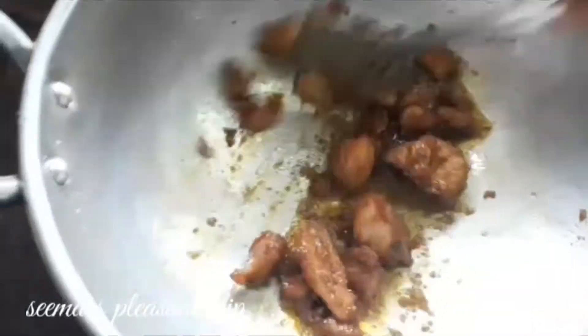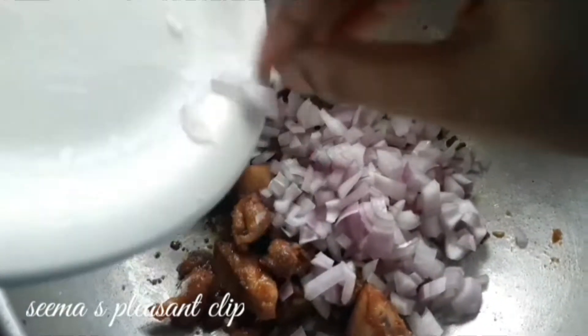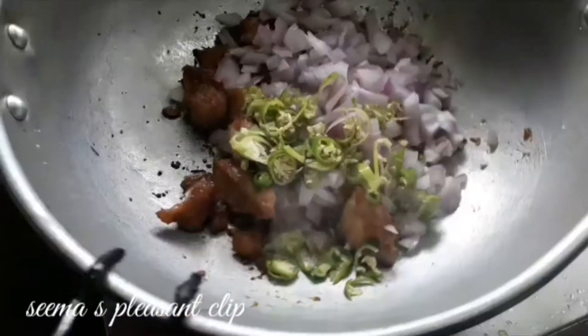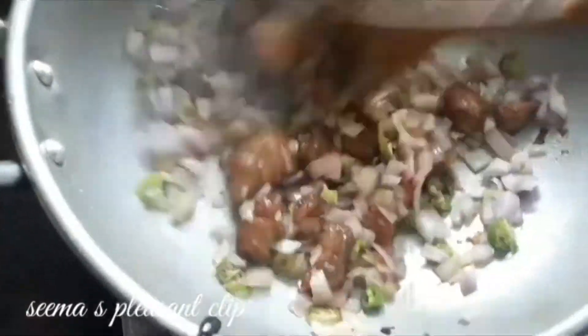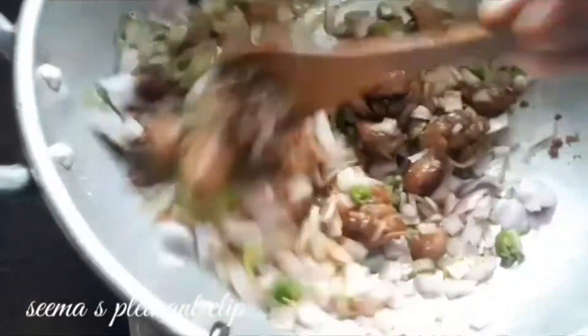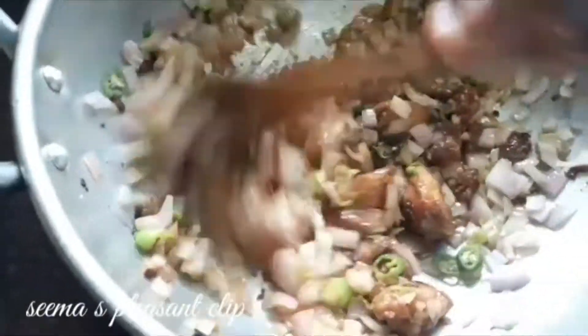Now I'm going to add it. It is cooked. We will cut 2 medium sizes. We cut up the pieces and put them in. Now we mix it well. I will mix it with some of the chicken. It's a taste of the chicken, so let's try it.